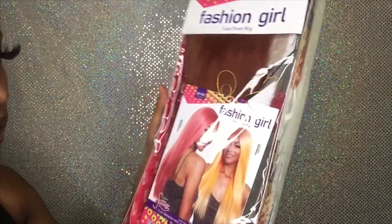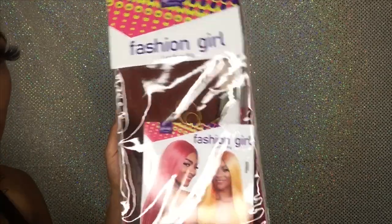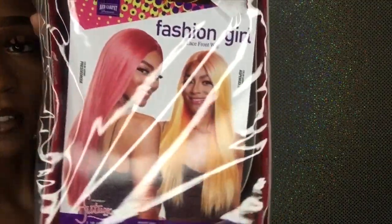This is the wig before I did anything to it. I'm gonna take it right out the package so y'all can see everything and see how I style it. The name of this wig is Fashion Girl and the color is Fiesta.